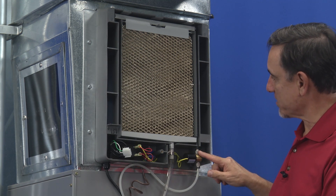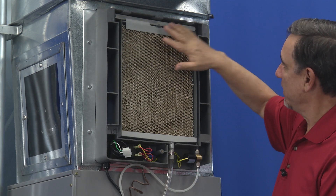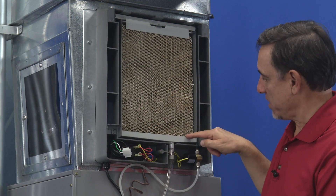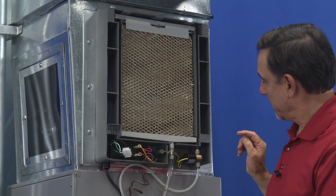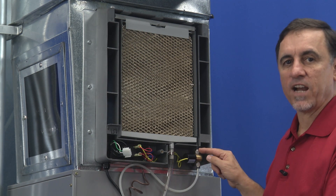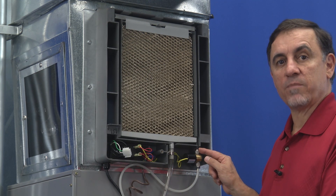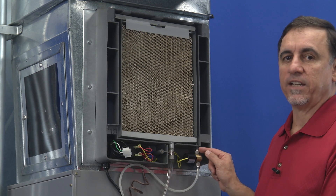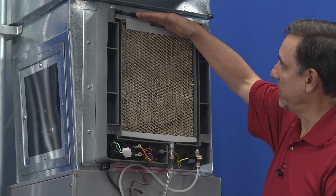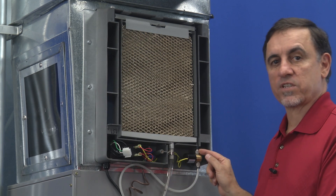Another possibility is there's too much water running up here and it's just flooding this humidifier pad and overflowing the pan itself. If you have that happening, usually that's an indication that the orifice inside of here — which is a very small piece of nylon with a tiny hole in it — has failed and you no longer have a tiny hole in it. Instead you have a large hole which is allowing far too much water to come up here and it's just flooding this pad. Those little nylon orifices are easily replaced.